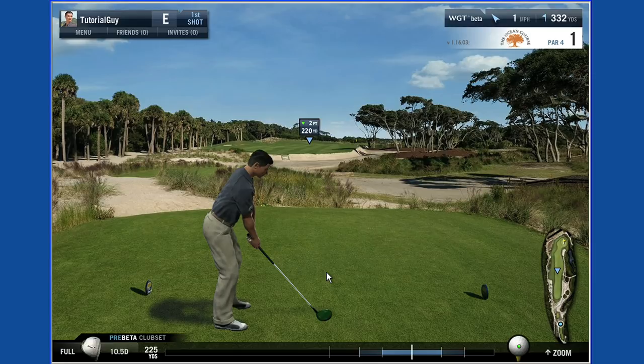When you're ready to hit the ball, place the cursor over the swing meter at the bottom of the screen. Your mouse icon will change into the swing icon.